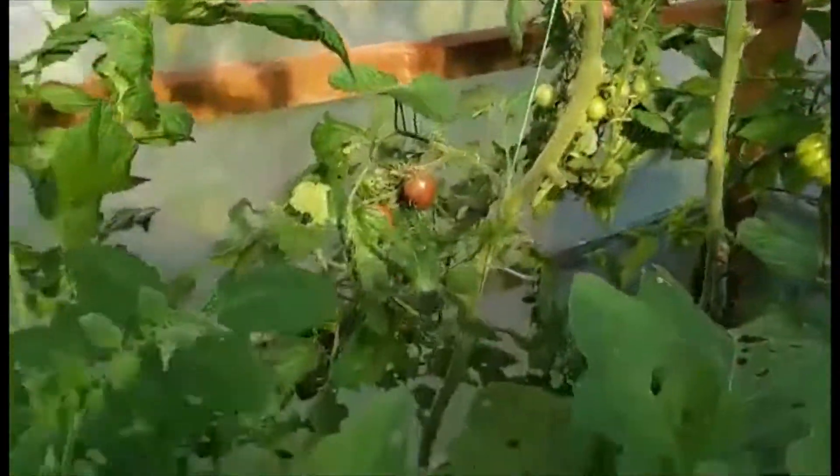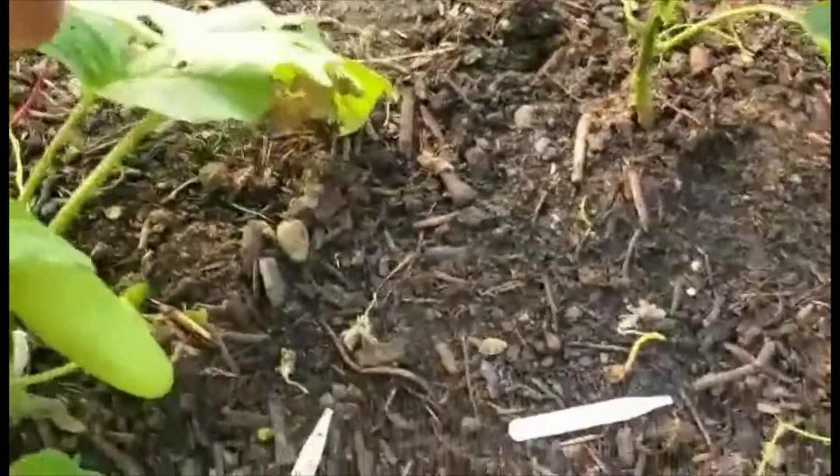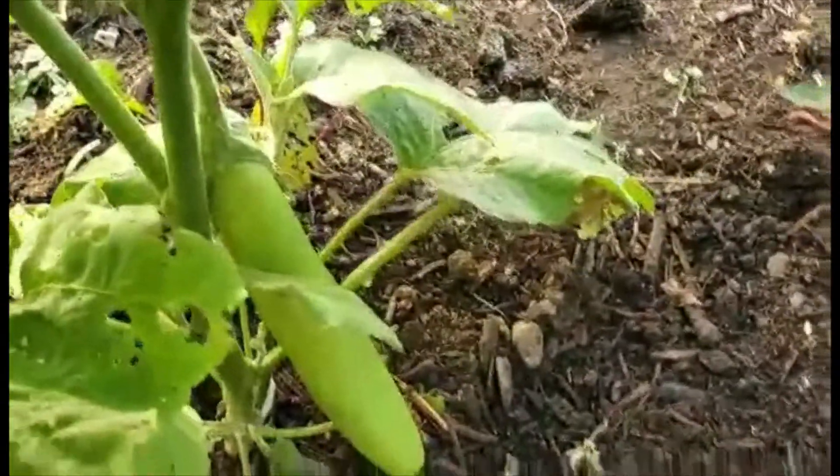I've got other tomatoes on this side and these are two aubergine plants that are growing. They call it a white aubergine; I call it a green aubergine. And they're lovely.